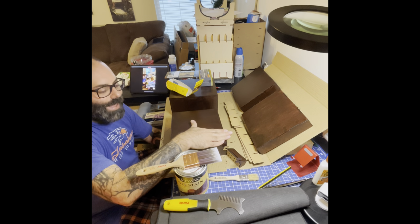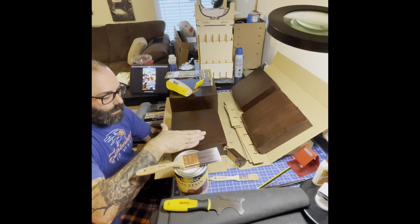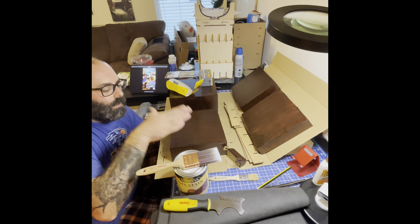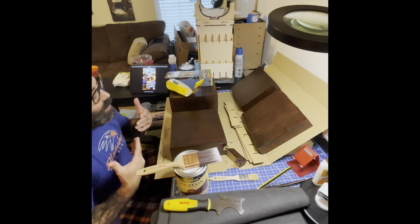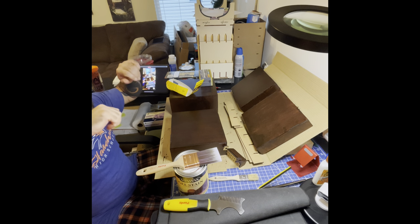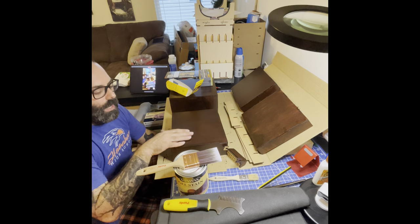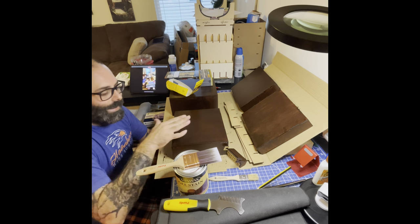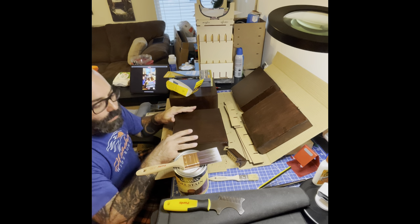After sanding, use tack rags. A tack rag is a sticky rag that lifts up the fine sanding particles. Run it over and over until the tack rag comes up clean — then you know everything is good. You can use compressed air, but it'll push particles up and around, especially if you have a fan running. Tack rag is the best. Coat it once with polyurethane, sand it, coat it again. If you like it, stop. If you want a third coat, sand between that second and third coat too.